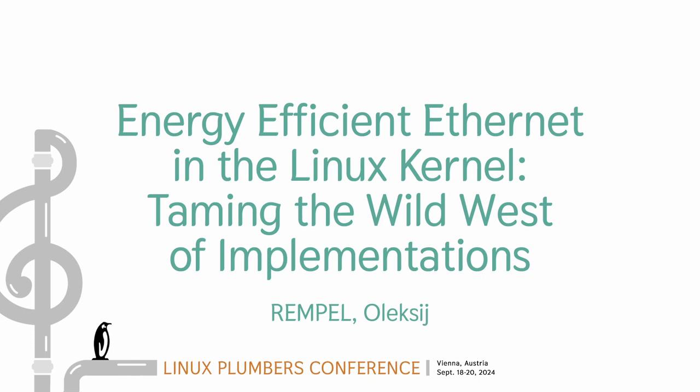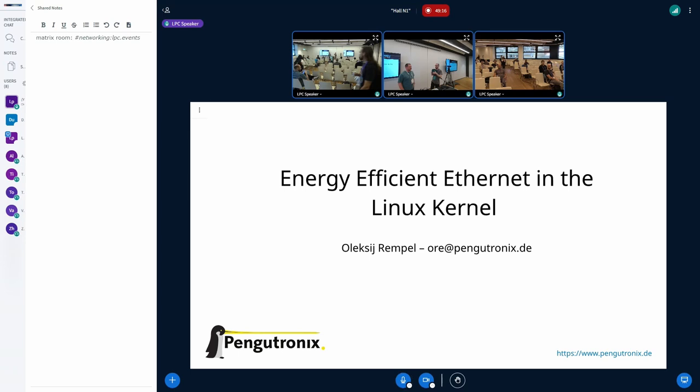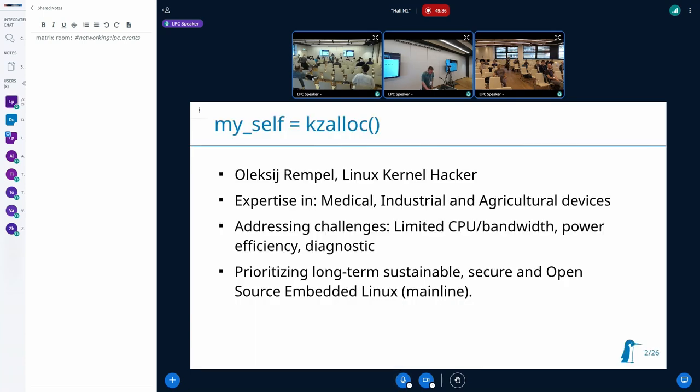If anyone has any questions, it's up to the speaker whether you want to take questions during the talk or at the end, but you can also post questions in the chat and I will read them out. Without further ado, Alexi. If you have questions within the talk, just raise a hand. I am Alexi Rimpel and I'm working with the Linux kernel team and Pengutronix.